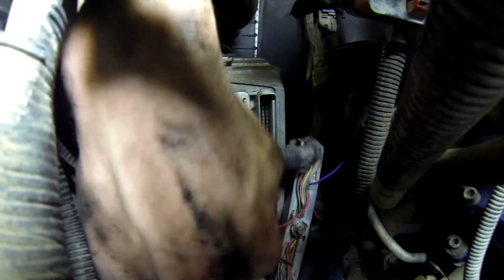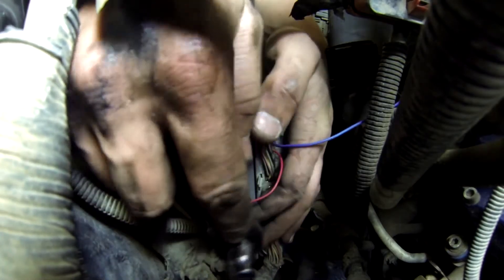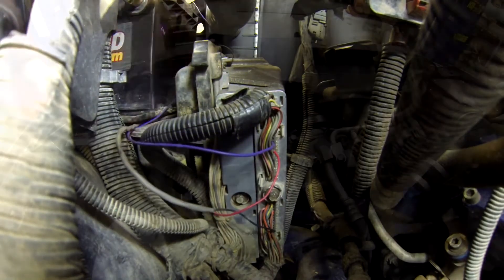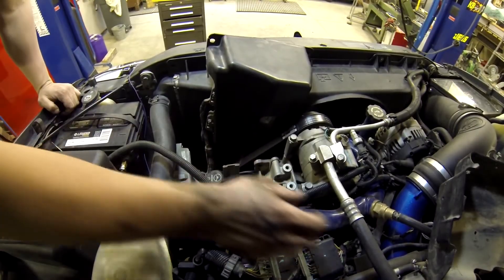Now back to reinstalling these connectors into the ECU. Go ahead and reinstall your ECU cover and TCM the same way that you took them out.